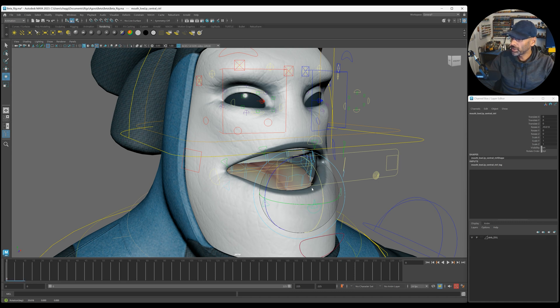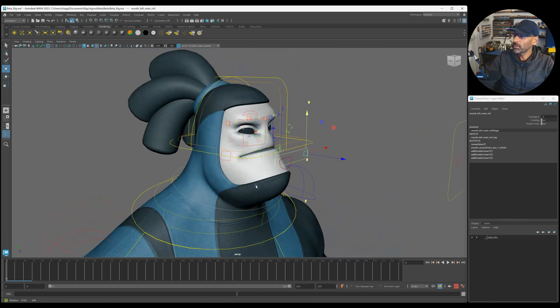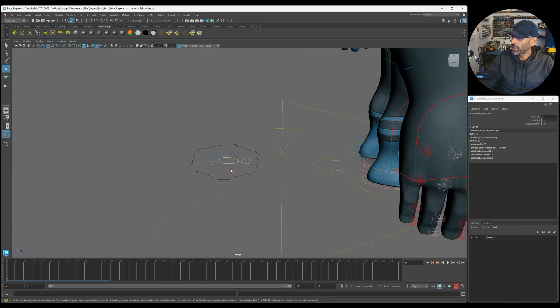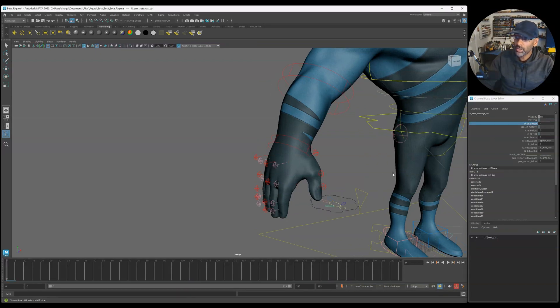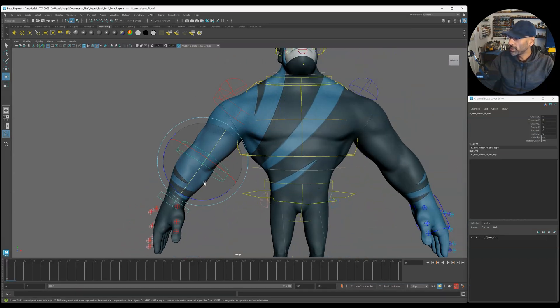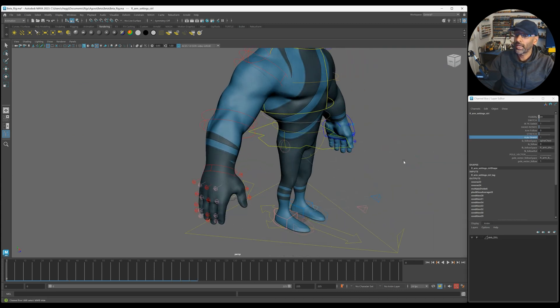You've got controls you can do individually or together - a lot of control there. Nice facial setup. Moving down to the arms - you have your standard IK/FK switch. Let's switch this to FK and you can see the FK controls come up here, you can move these. Going back to the arm you can see the other controls: auto stretch, IK follow, inherited rotation, and all that, plus pole vectors. Arm follow is there too.